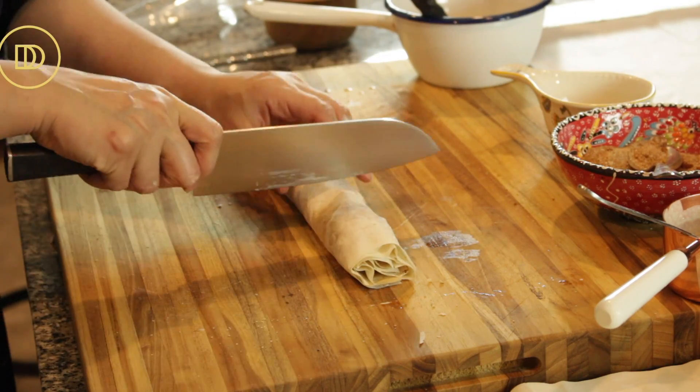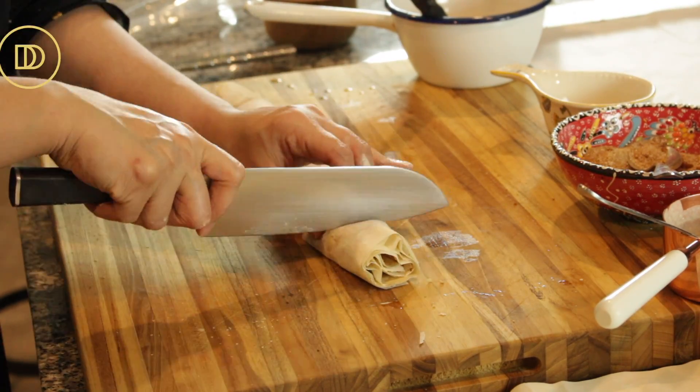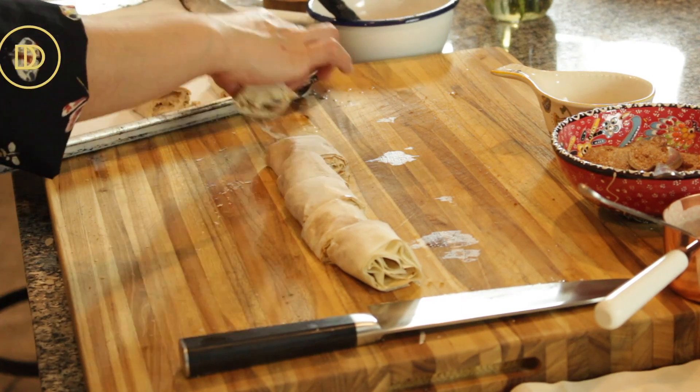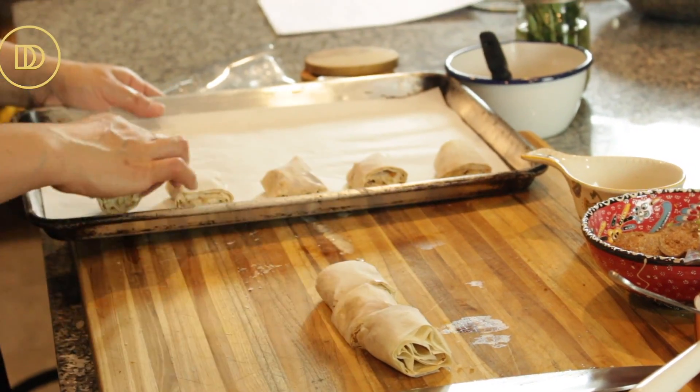Roll it up very loosely so that it sticks and stays together. Then you're going to cut that in half and cut each half in half, so you end up with eight equal pieces per roll. Then you're going to repeat that step with another three layers of phyllo sheets doing the same thing.